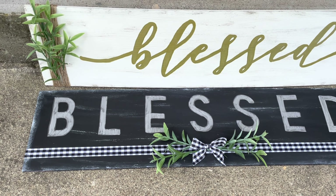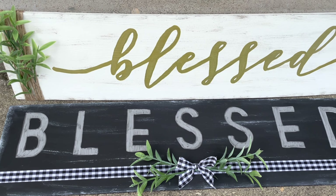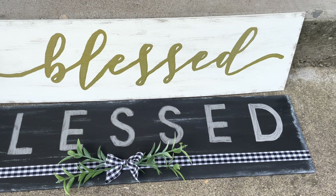Today is Sunday Funday and I'm showing you two different ways to make a farmhouse style word sign using Dollar Tree boards. Let's get started.